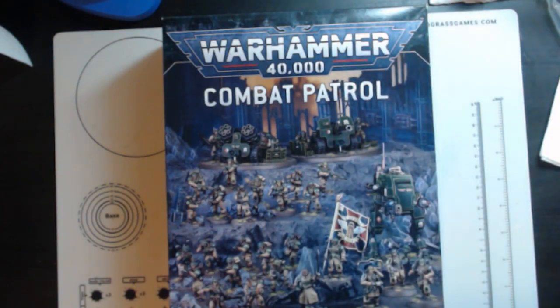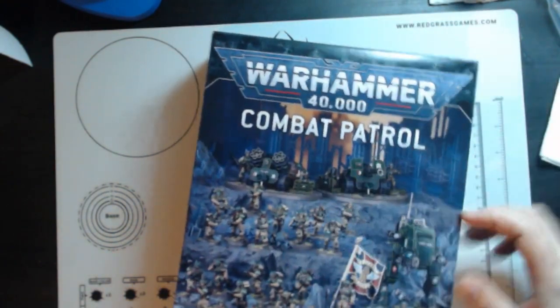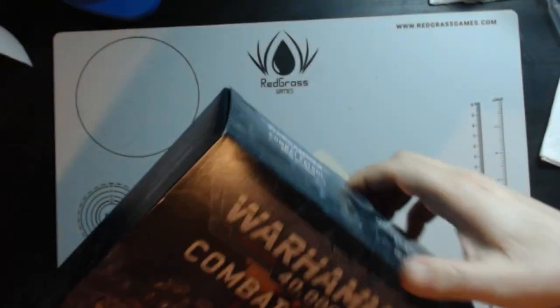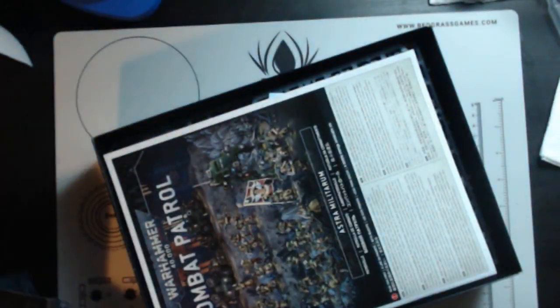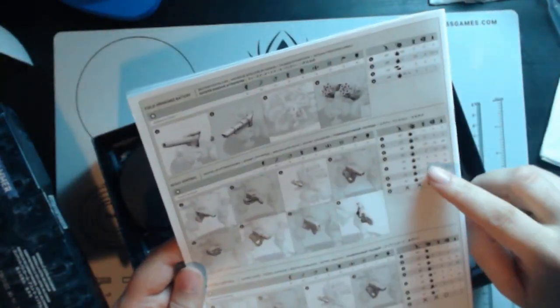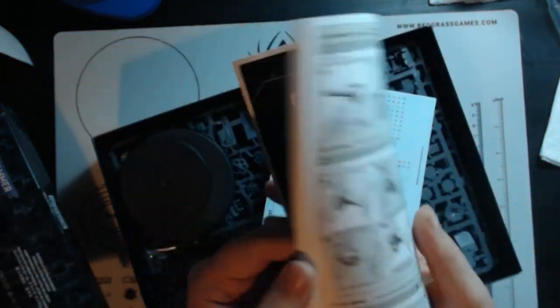So with that in mind, let's get into this. The Astra Militarum is the combat patrol we are looking at this time. We're going to open up the box and take a look at what comes in it. First thing, we do have the instruction booklet, and as per the last few ones, we've got the weapon stats in the back of the book here.